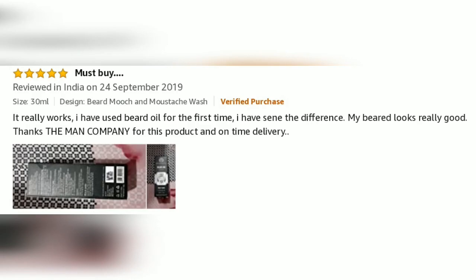It really works. I have used beard oil for the first time. I have seen the difference — my beard looks really good. Thanks to The Man Company for this product.